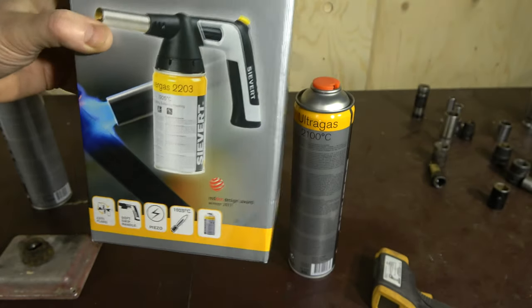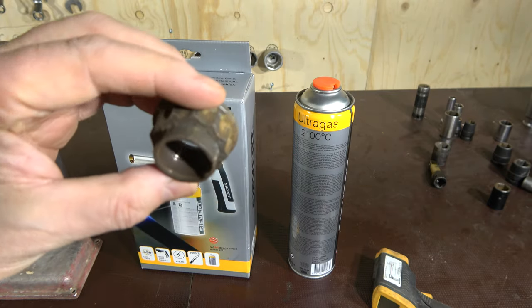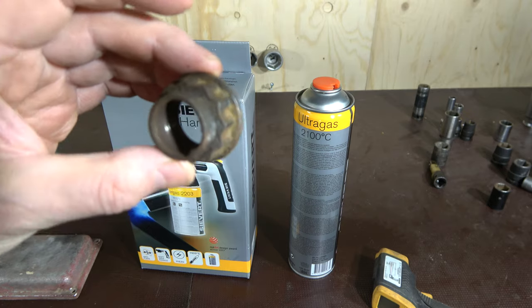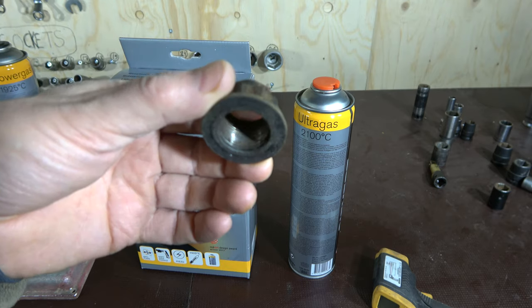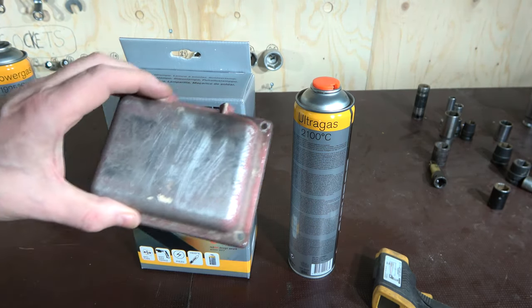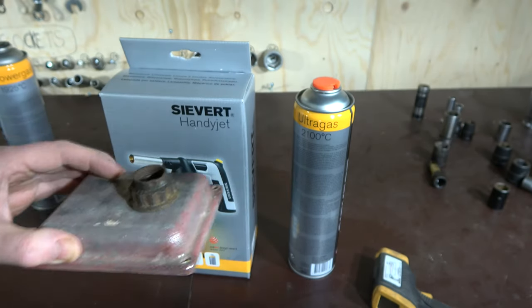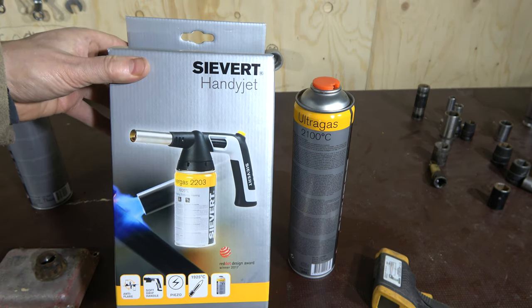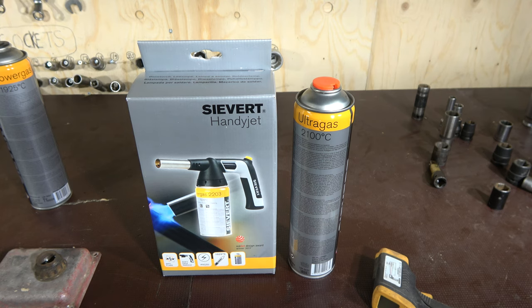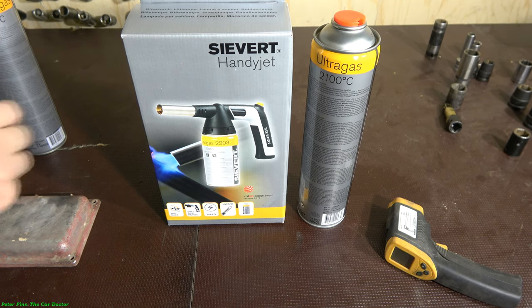Here is my test sample — this is a drive shaft hub nut from a Toyota car. I am planning to heat it up using this gas torch. Let's see how I manage to heat it up. I will insert fire in this bottom area and we can see how well we can get to 3,800 Fahrenheit temperature using the Sievert torch.